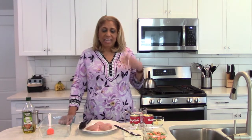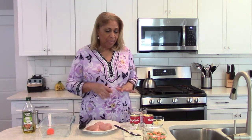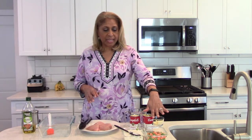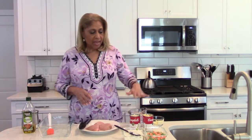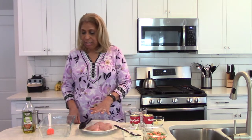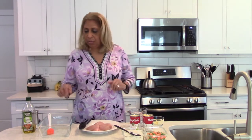Hi everyone, welcome to Chef Shelley's kitchen! Today we are going to make a chicken rice and vegetable casserole. You'll see the ingredients here — I've got some mixed frozen vegetables, peas and carrots, rice, a can of cream of chicken, and a can of cream of celery, and my chicken breast.